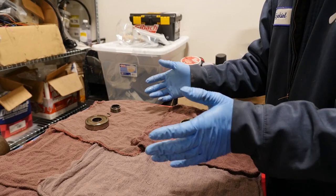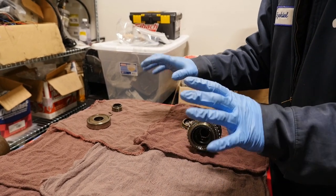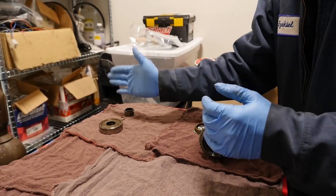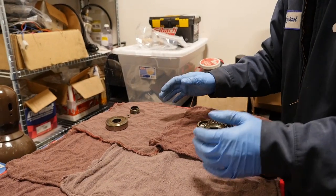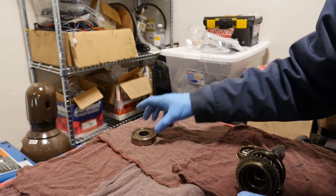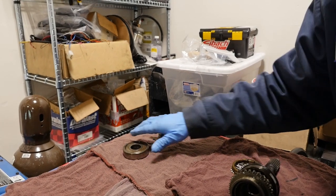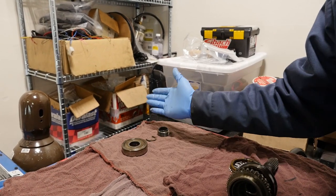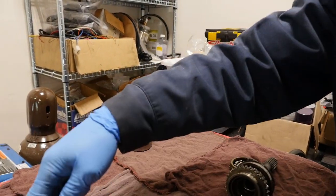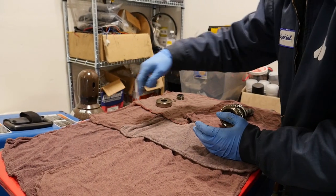Organization is key for building transmissions. I'll stack up in order the way I take things off. For me, face up always means the rear of the transmission — so the shielded side faces up toward the back. I'll do that throughout the whole teardown. Repeatability is important: always facing the same way, always going the same direction, and everything will stay organized.